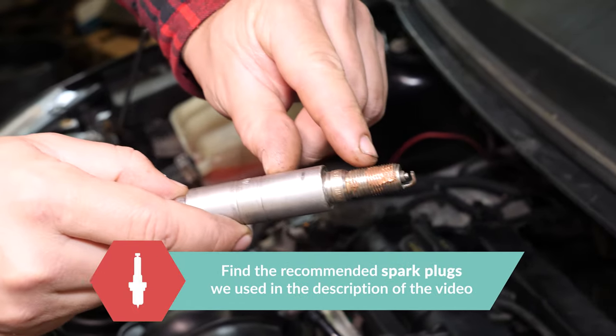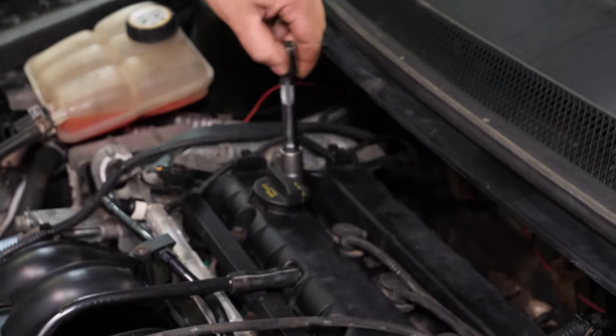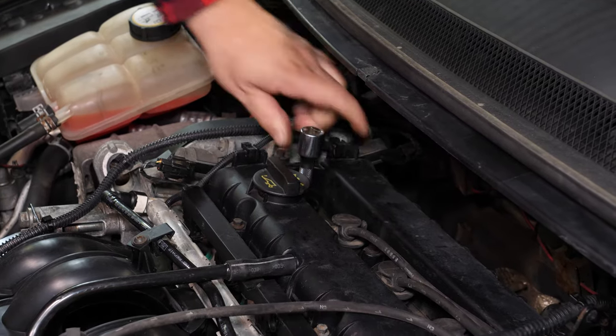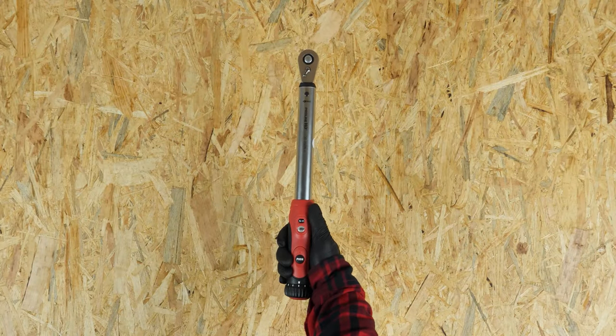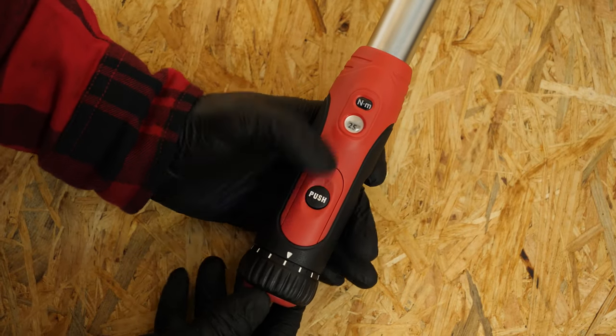Lightly coat the thread of the new spark plug in copper grease. Replace the new spark plug by inserting it directly into the spark plug socket. Since it is so fragile, start this off by hand, giving the proper support the plug needs before finishing the process with a wrench. Always start screwing by hand and finish using a wrench one twenty-fourth of a turn.